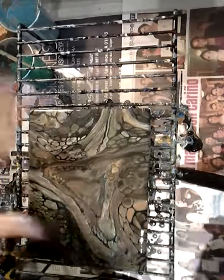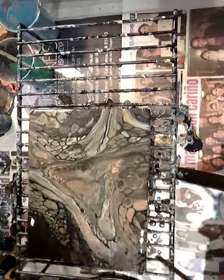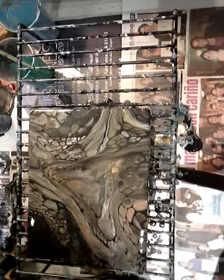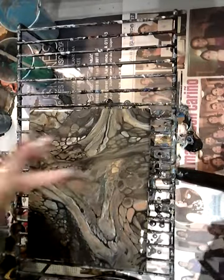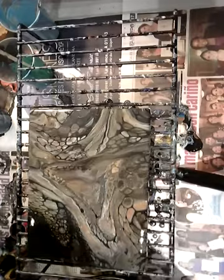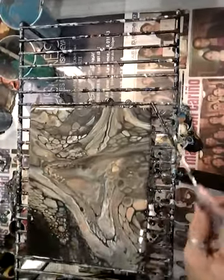It kind of looks like a cave, you know. I kind of like this part right here — some of these parts are good. I just don't like that middle thing happening but it's okay. I'm gonna leave it, sorry guys.